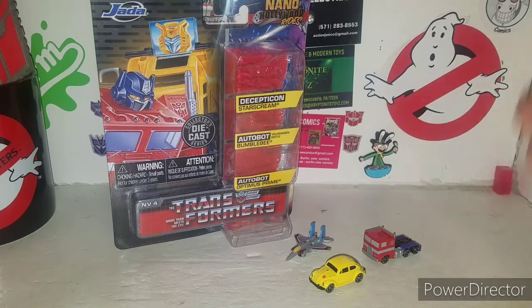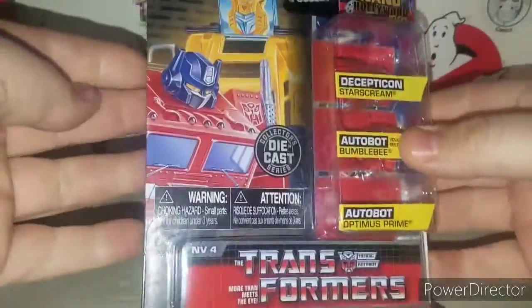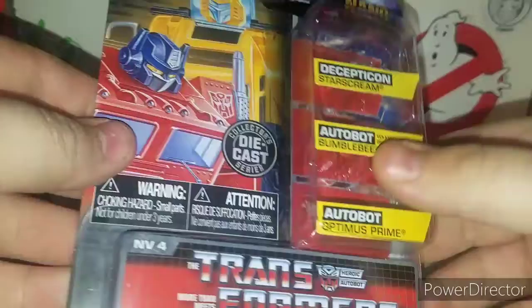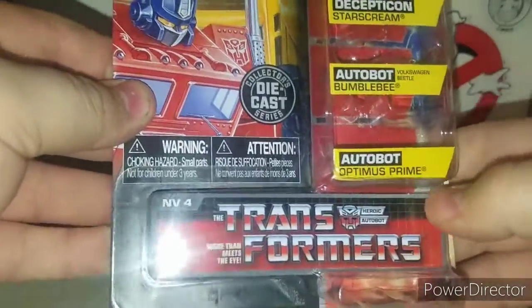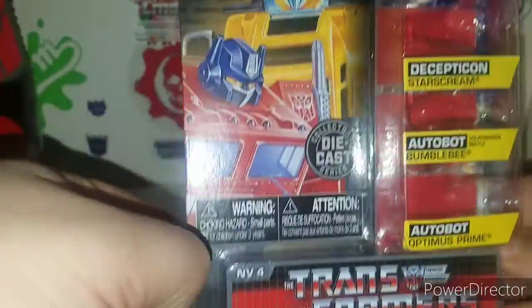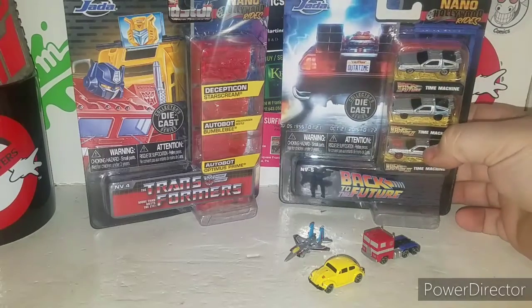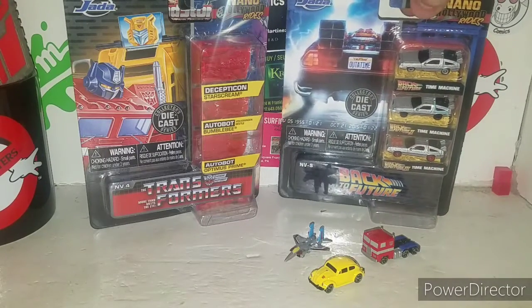Alright, ladies and gentlemen, here is the Jada Nano Hollywood Rides. The packaging is very cool looking. The Decepticon Starscream is there, Autobot Bumblebee with his Volkswagen Beetle, and then Optimus Prime. It says 'Transformers: More Than Meets the Eye, Collector's Edition.' I also have sitting here the Hollywood Rides Back to the Future ones from Jada — same line — and I may review those ones as well.